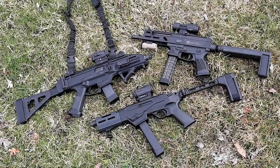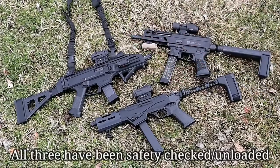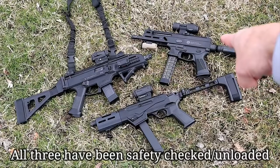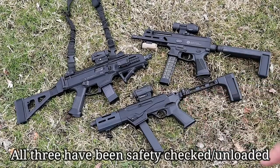Hey there friends, thanks for checking in. You're looking at three 9mm sub guns. Over here we've got the CZ Scorpion EVO 3 S1, over here we've got the Grand Power Strybog SP9 A1, and over here we've got the new Ruger PC Charger. This is not going to be a 'what's better' kind of thing — more of a feature comparison, so let's get to it.